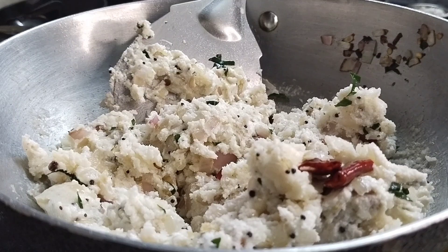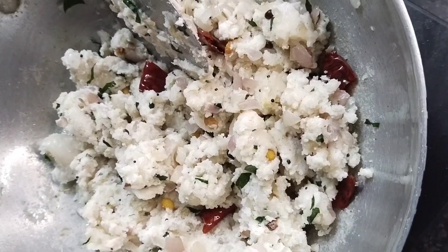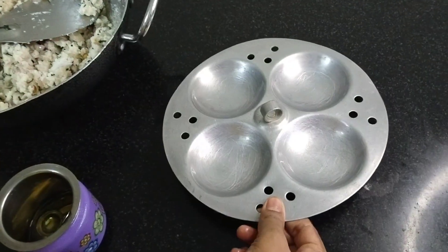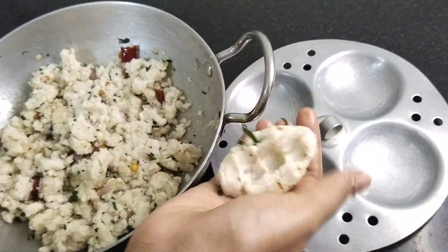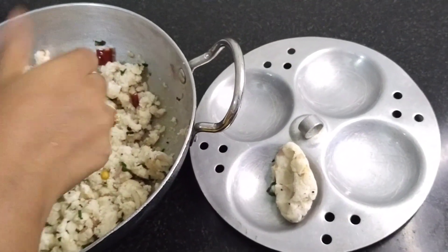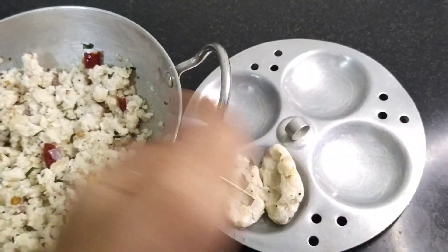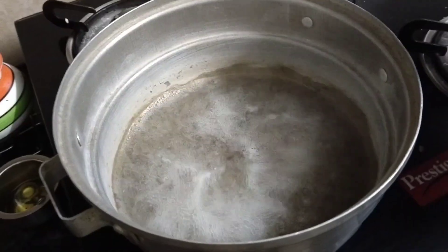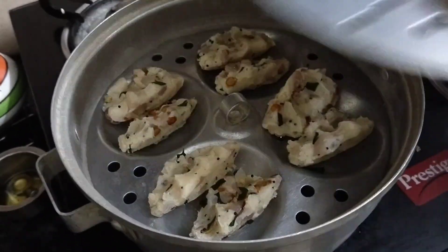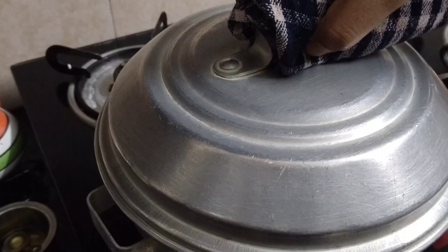It will dry and make it a little dry. Now we will put it in the soil. 4 fingers are made in the shape of 4 fingers. Put it in the bowl and let it sit for 10 minutes.